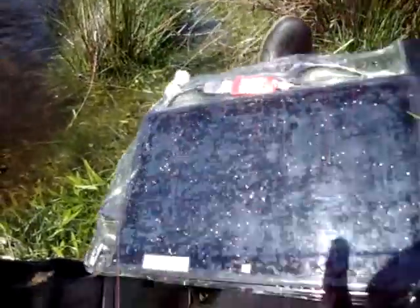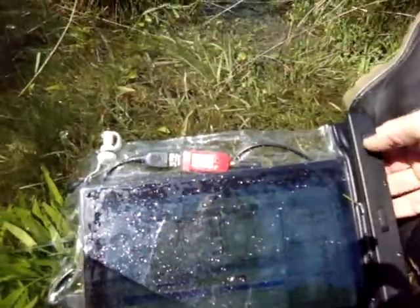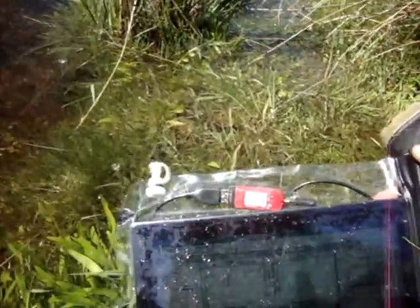This Drycase does seem to be pretty robust. It handles lots of water on top. You can't use it under water, but that's okay — I don't plan to do that. It's just going to be in a really wet situation. It seems to be fine.